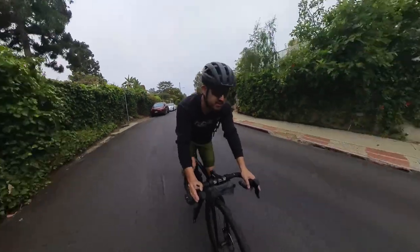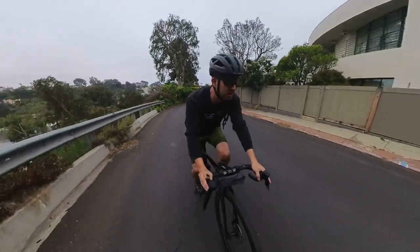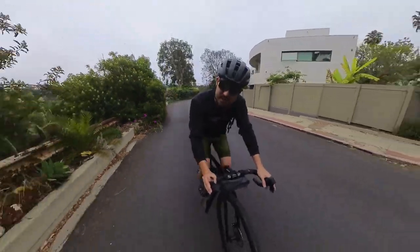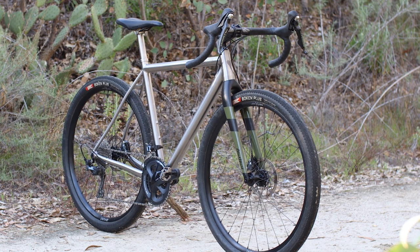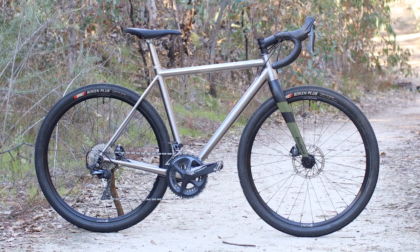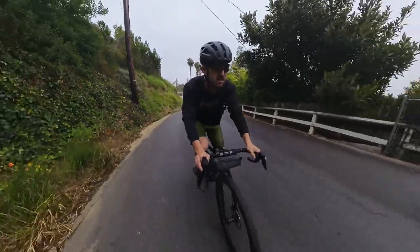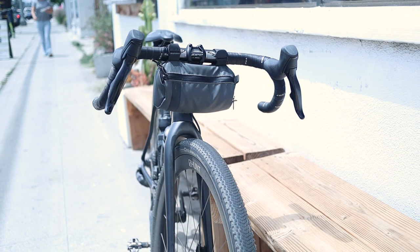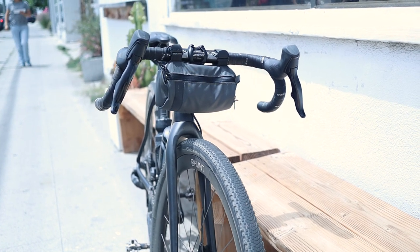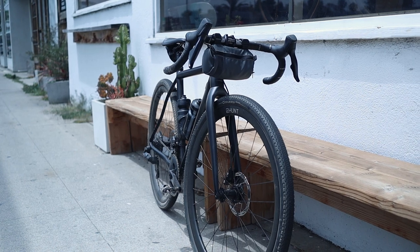That was a little bit hectic. Now getting to the Santa Monica Mountains, a little bit quieter, so we can finally talk about the bike. For a little bit of history, I did test ride the titanium all-road a couple years ago and I actually really liked it. On the spectrum of what we call gravel bikes these days, the all-road bikes from Blackheart lean way more towards the road end of the spectrum. The geometry is very snappy and it makes the bike feel like a road bike.